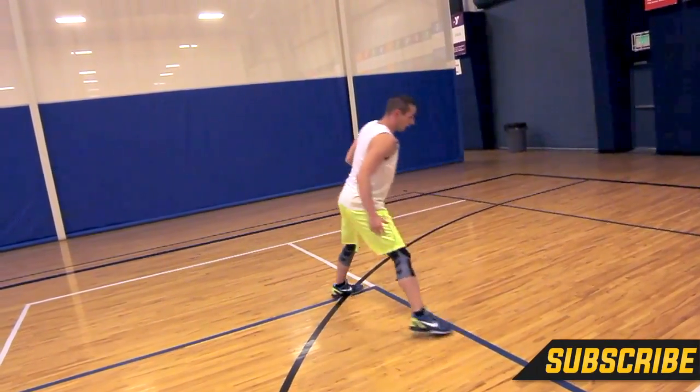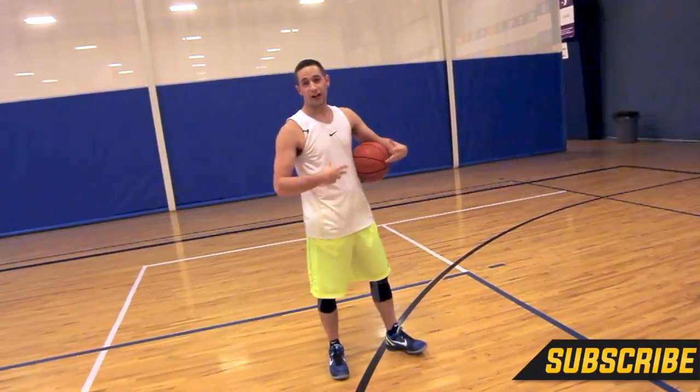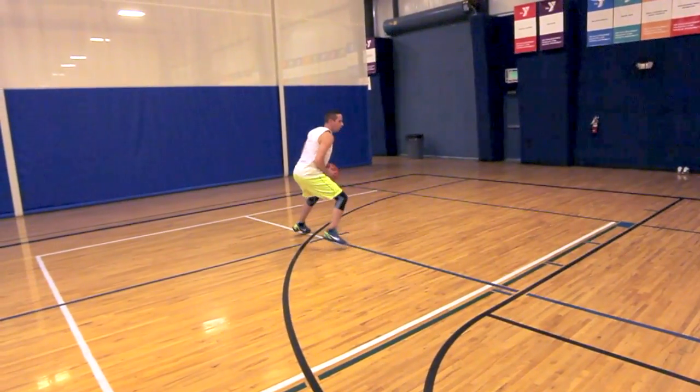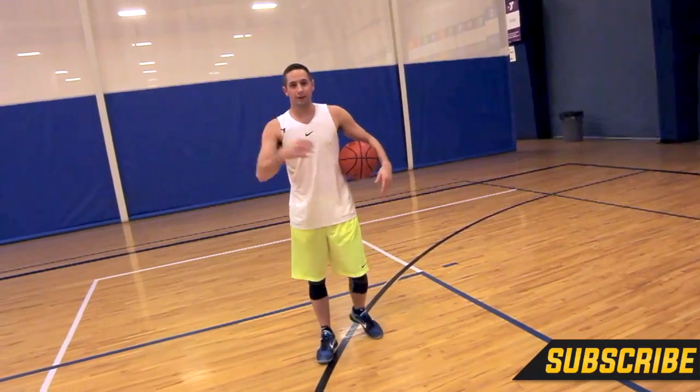Key number two is you want to plant off that leg and get that explosion away. You want to get your eyes up early and find that target, because a lot of people come across, they plant, they jump for that separation, and then they find it late, making it really hard to hit. So get those eyes up early and find the target.